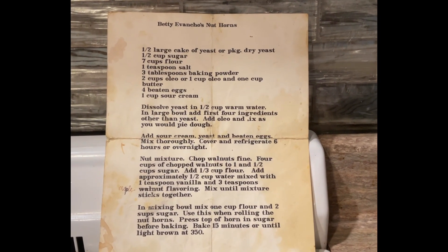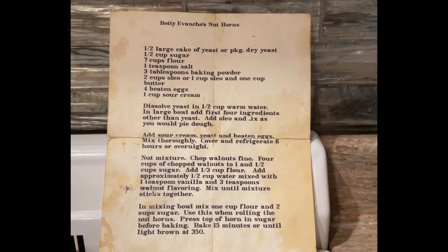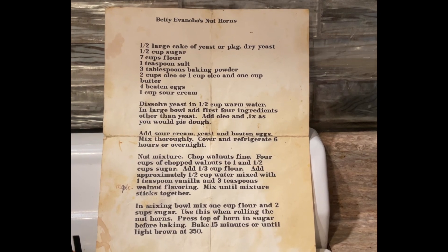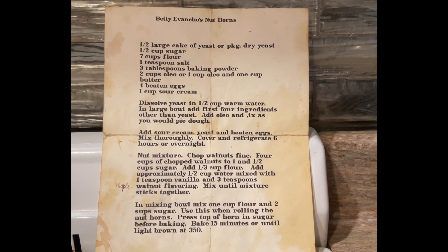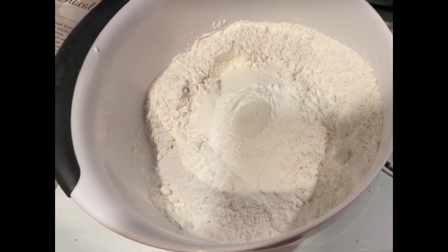You can either copy this screenshot or call me and I will send you or email you a copy of her recipe. You want to make sure you have all the ingredients ahead of time and nice softened butter.